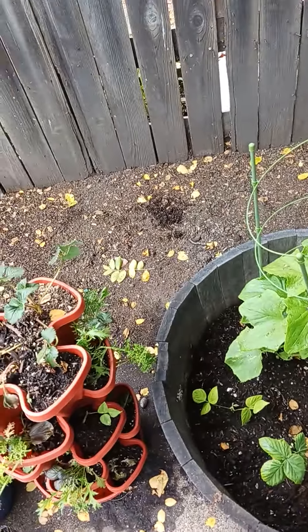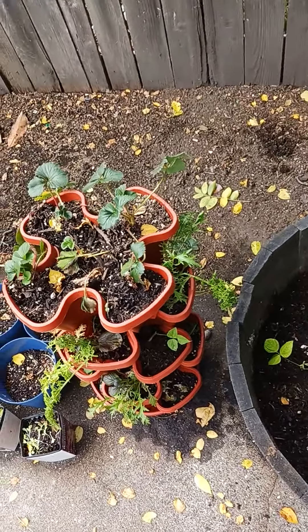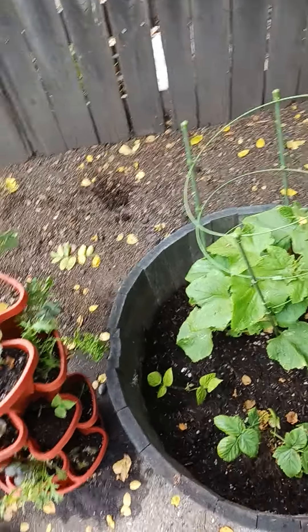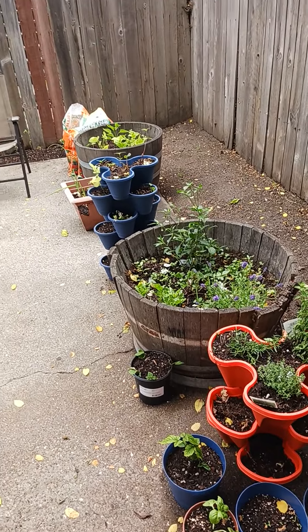If you have any comments please leave them at the bottom. Like and subscribe — I'll be giving updates every week on my little garden. I'm happy.